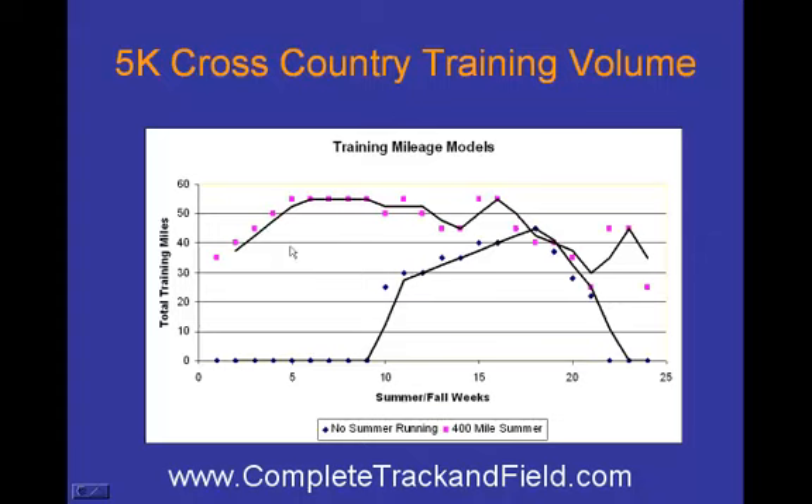The bottom line is you've got a much bigger base with the runner who ran during the summer. You've built a much more developed aerobic system, because the aerobic system is built by mileage — that's how you build it. The anaerobic is not built by mileage. Aerobic is built by mileage.